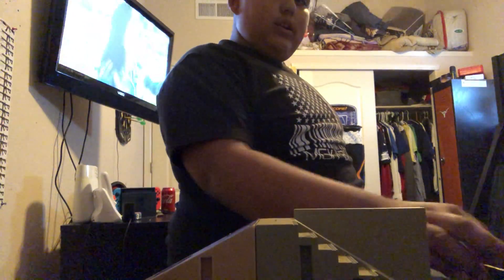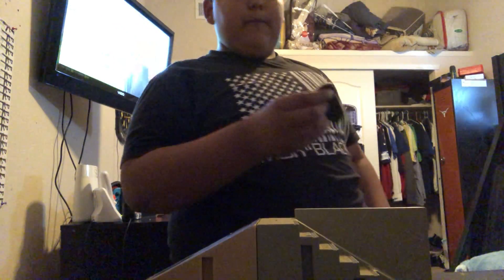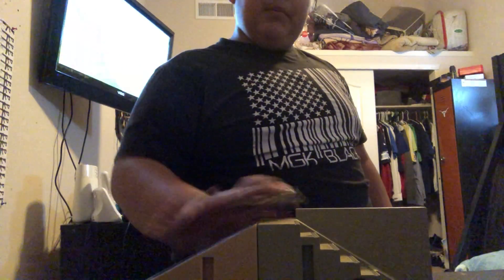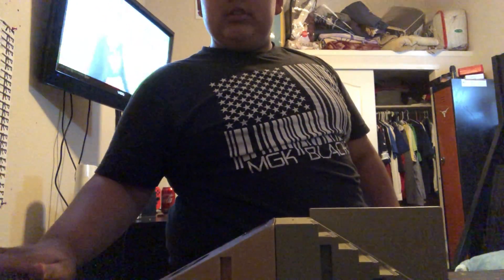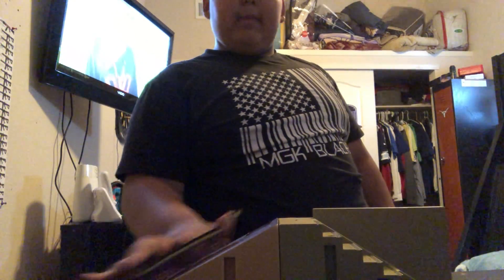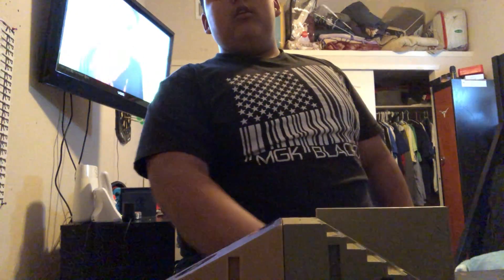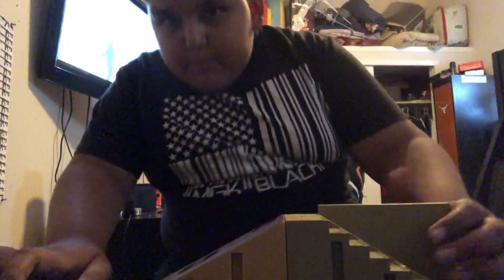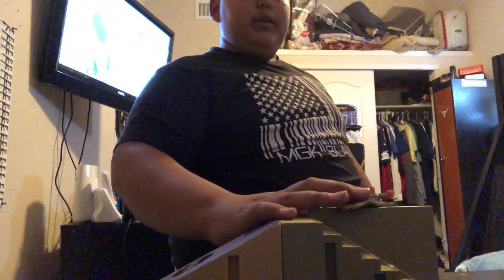This is a pretty cool deck, I do like this one. Maybe in the future I might go somewhere with a bigger setup where I could do a lot of tricks. Maybe later today or tomorrow I'm gonna make another video — I'm making some fingerboarding obstacles. Leave a like if you want me to do that.